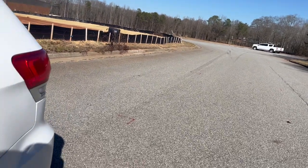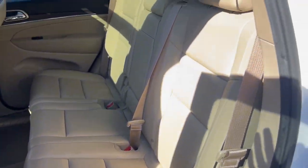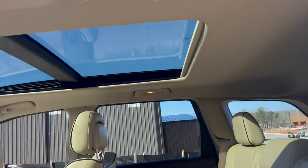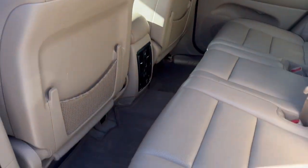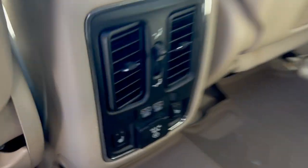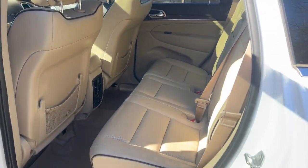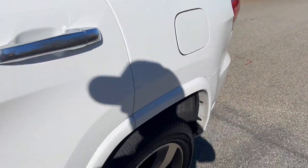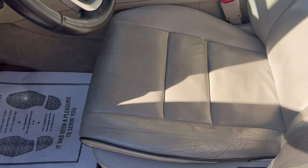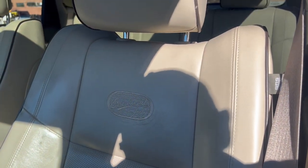It does have remote start. You've got your leather interior, panoramic sunroof. It's got weather-type floor mats throughout and in the hatch area. Your heated leather controls. Here's your driver's seat and your Overland badge.